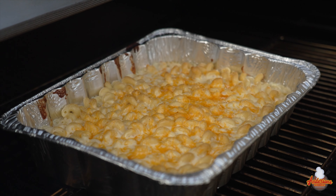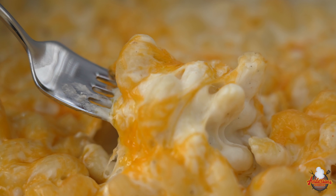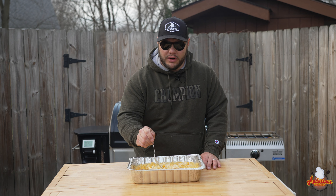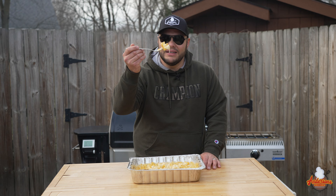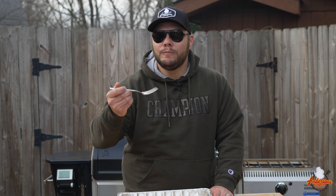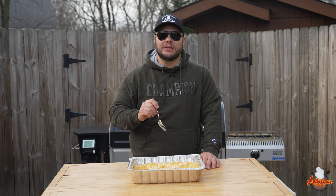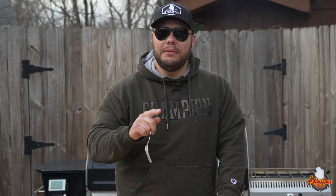If you're looking for the tastiest, the creamiest, and the easiest homemade mac and cheese recipe that you're either gonna cook in your oven or smoker, then this is it. This is the Costco copycat mac and cheese recipe — the last mac and cheese recipe that you'll ever need.